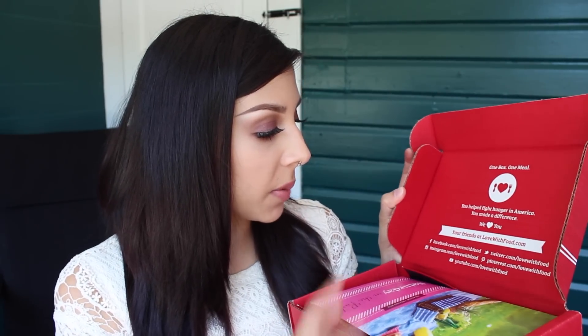I'm going to go ahead and open the box and try these snacks and give you my 100% honest opinion about each snack. When you open it up it says 'one box, one meal' — so for every box sold they donate a meal to a food bank in the US. It also has all their social media sites, which I'll include in the description below. Inside there's a little brochure that tells you each snack you get. This is the 'Meadow Tasting Box: Saturday in the Park' — so I'm assuming there are different themes, which is really cool. It gives you a description of each item in the box.